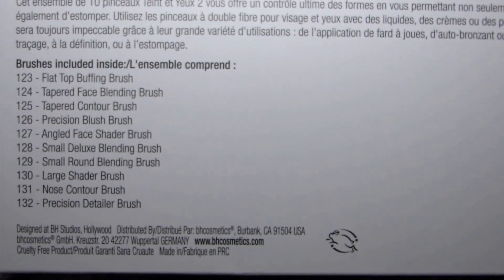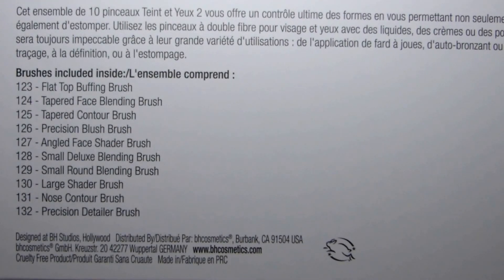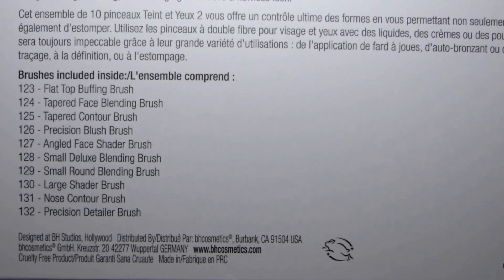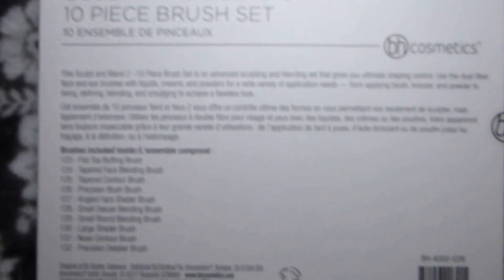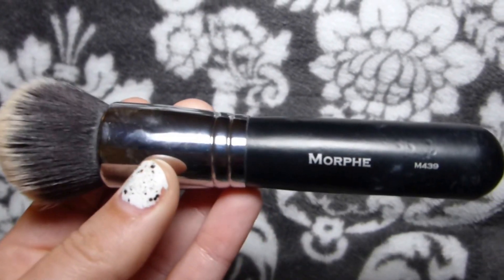It says it comes with a flat top buffing brush, a tapered face blending brush, tapered contour brush, precision blush brush, angled face shader brush, small deluxe blending brush, small round blending brush, large shader brush, nose contour brush, and precision detailer brush. So I'm going to share the brushes with you guys.